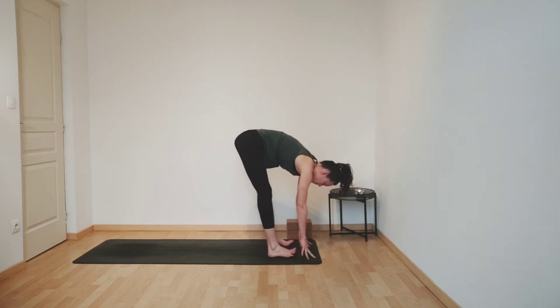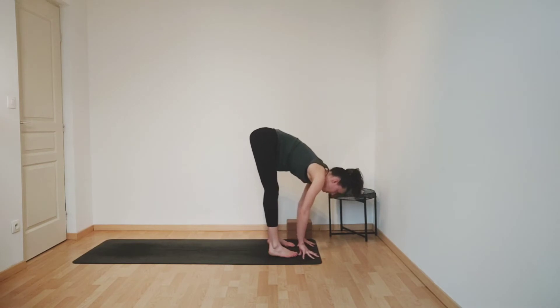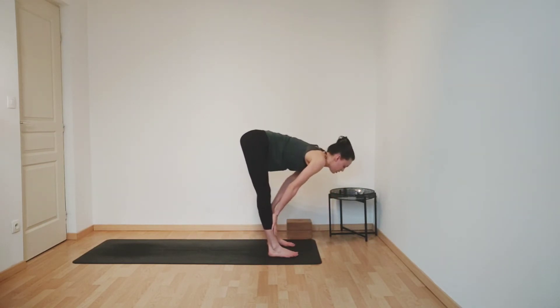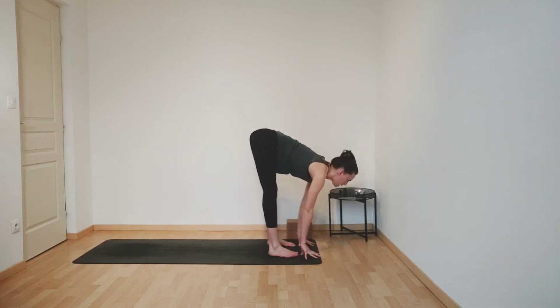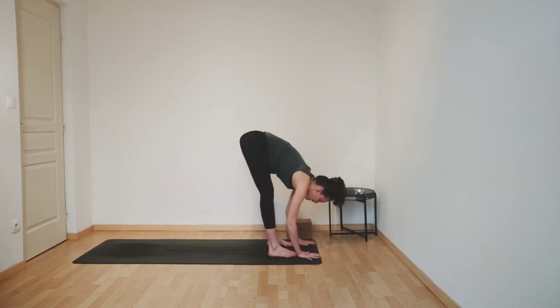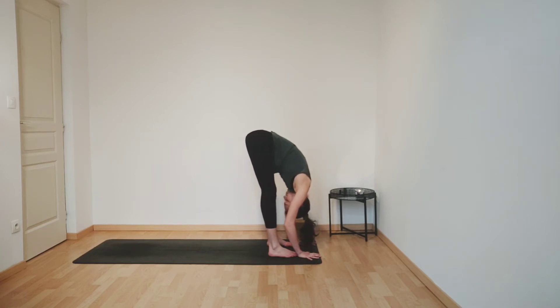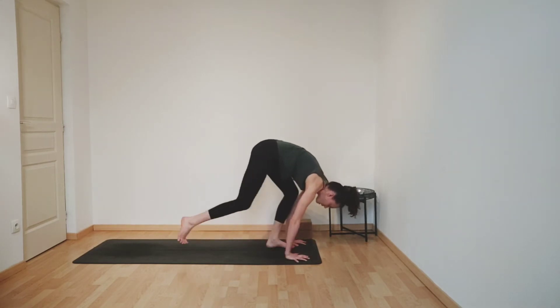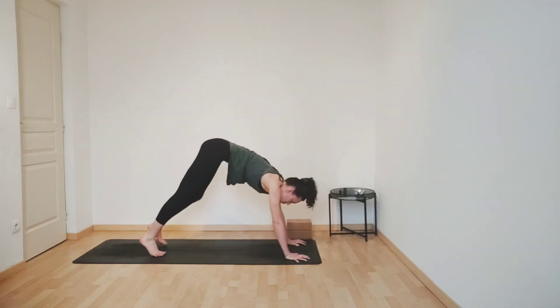Inhale to lengthen your spine, maybe placing your hands onto your shins or fingertips to the mat. Exhaling, folding forwards. Inhaling, bending both knees. And exhale, step back again to Downward Dog, finding your alignment.